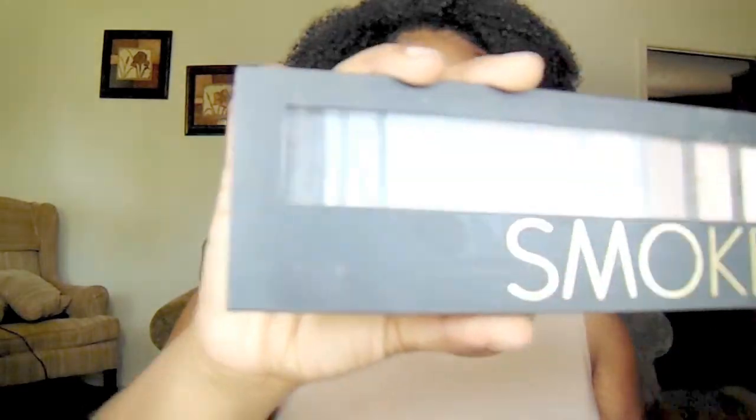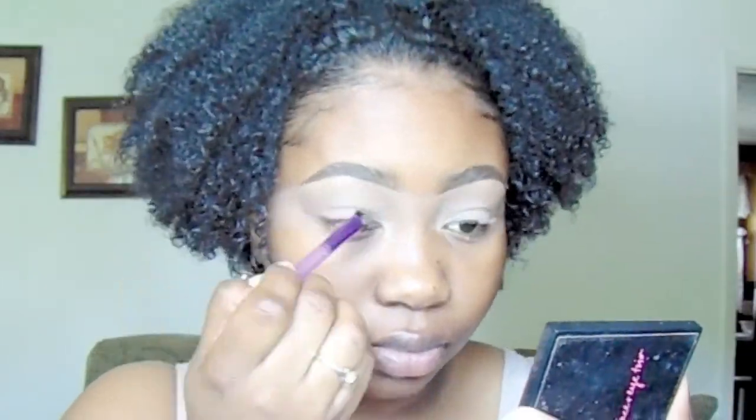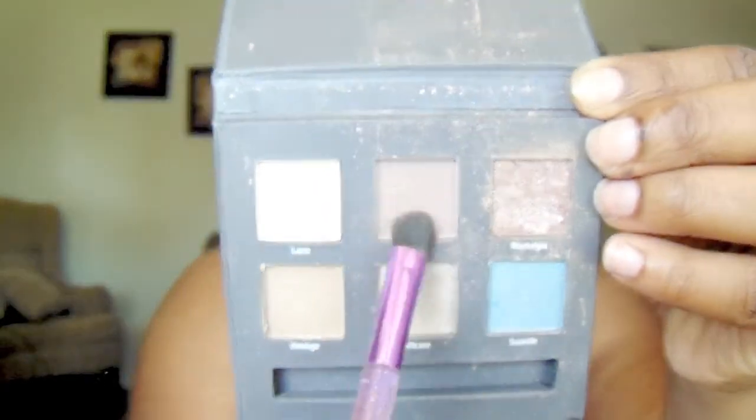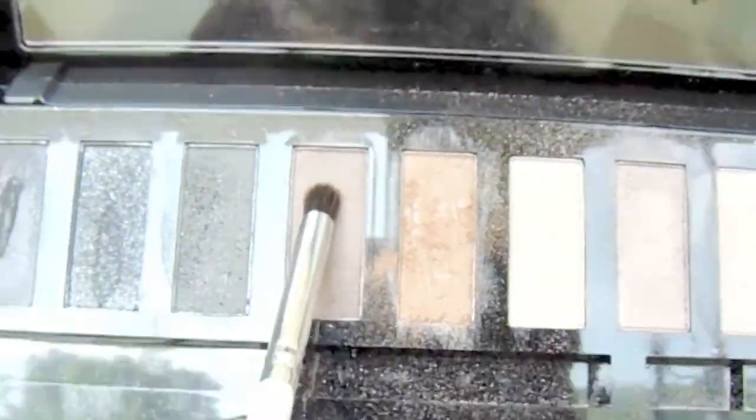This is just a palette from Forever 21, a basic one, and I'm just going to take the color that looks most likely to my skin tone and put that in my crease and above my crease. Now I'm going to take this Ulta palette and go in a little bit darker with the color Charm and put that inside my crease. Now I'm going back into that Forever 21 palette and putting that in my crease also.